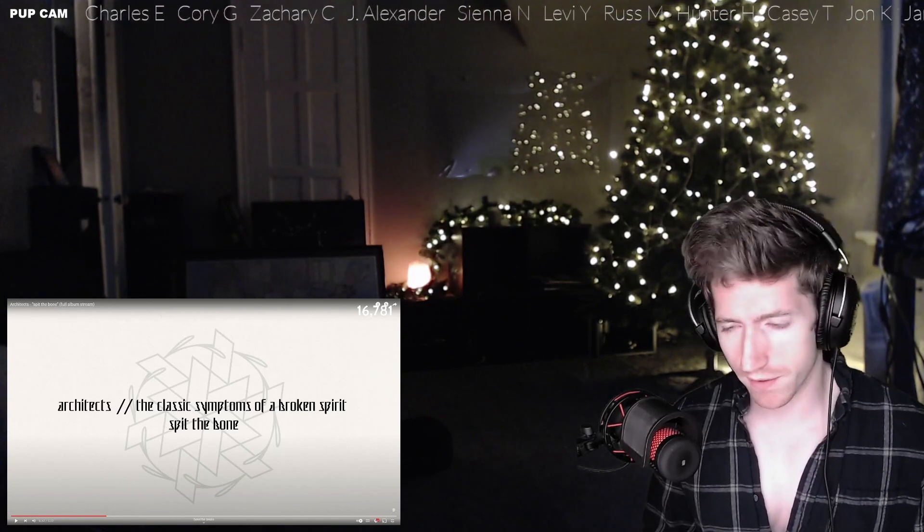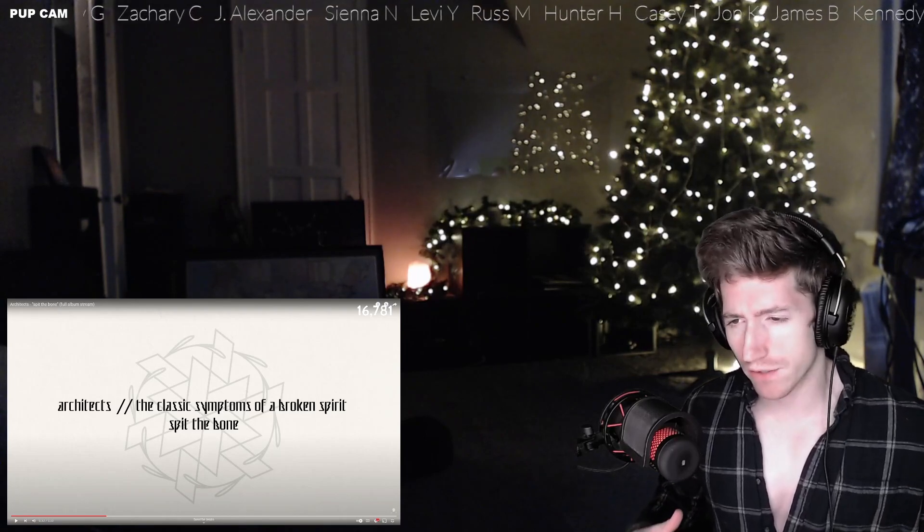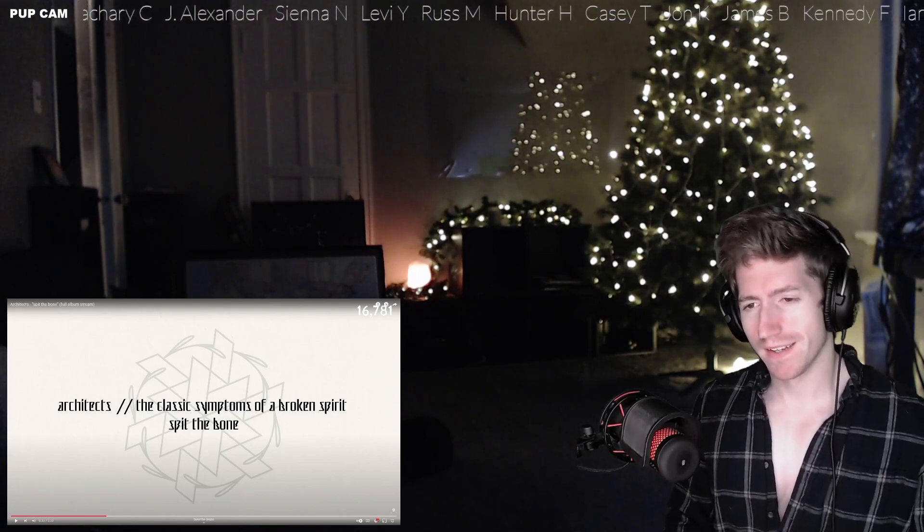Off their new album, which I guess is called 'The Classic Symptoms of a Broken Spirit.' Really really enjoyed that song. I wouldn't say it was my favorite by any means, but definitely a lot of good moments. I do wish the lead guitar was a little more upfront — I felt like it was just kind of lost in there. But the bassiness in that riff, and there were probably a lot of synths going on with that as well, I really liked that. Drums were killing it, a lot of groove — just such an easy song to move to.